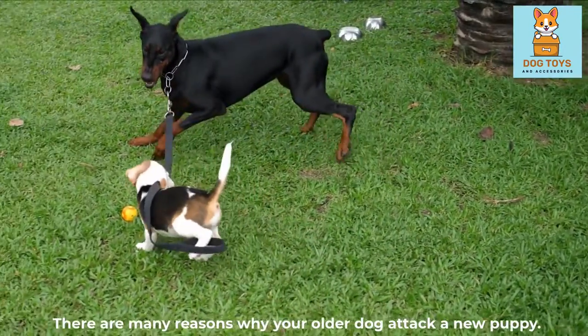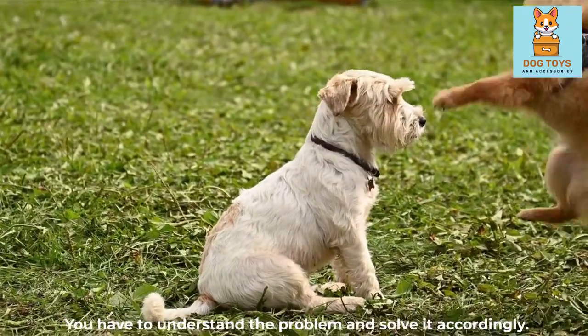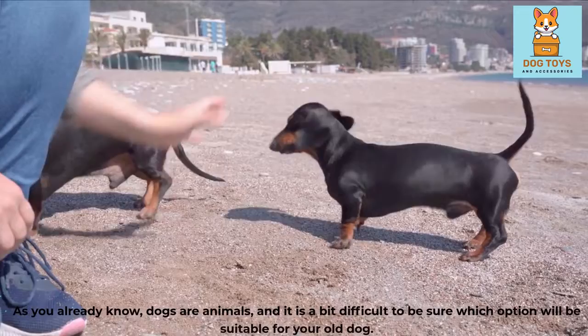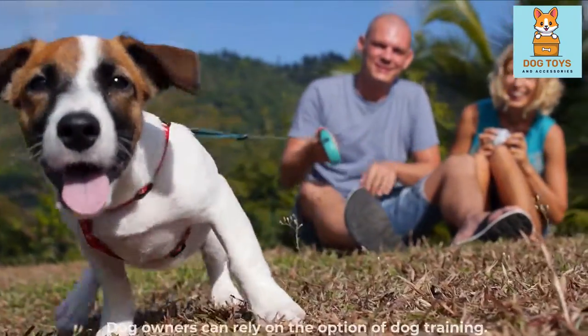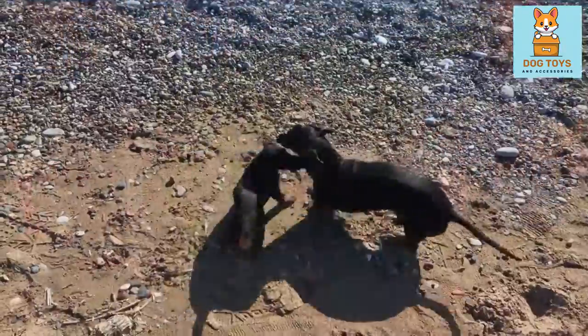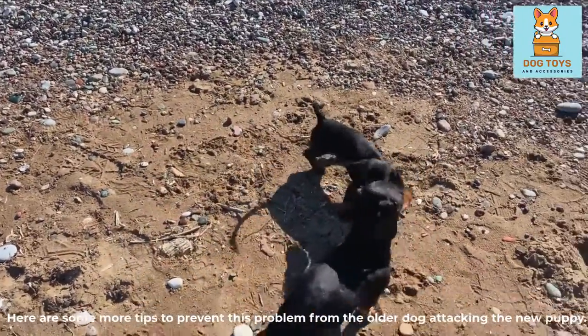There are many reasons why your older dog may attack a new puppy. You have to understand the problem and solve it accordingly. As you know, dogs are animals, and it is a bit difficult to be sure which option will be suitable for your old dog. Dog owners can rely on the option of dog training. Here are some more tips to prevent the older dog from attacking the new puppy.